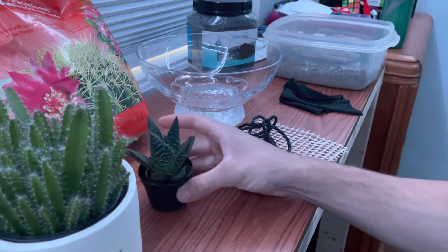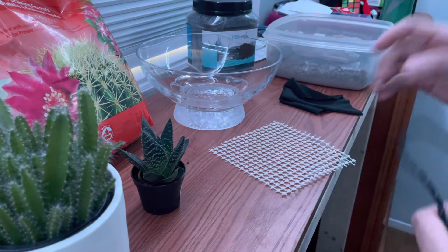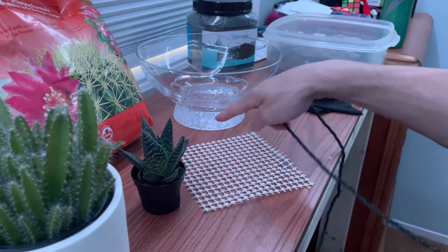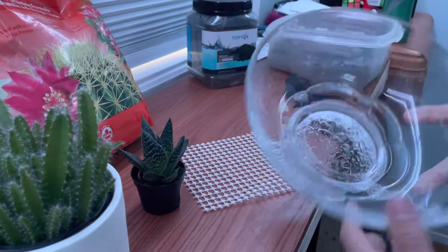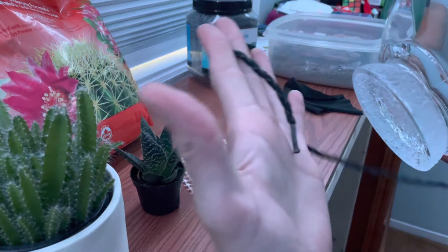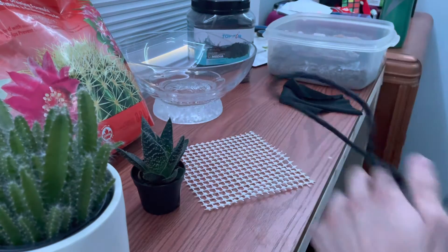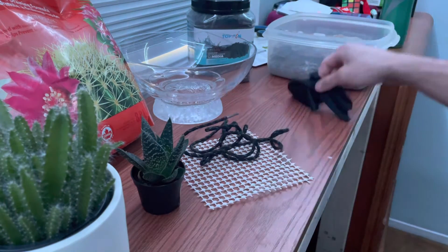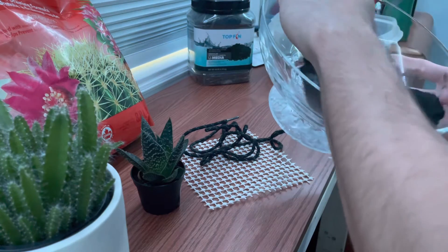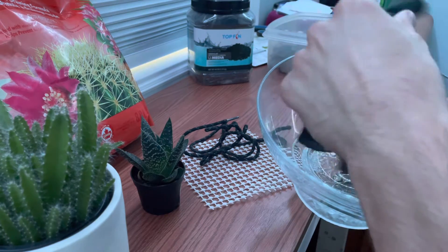I'm also going to be using this mesh — the anti-slip mesh — and to wrap it around the bottom of this glass base I'm going to be using this string or shoelace. I'm also going to be using this cloth to put at the bottom, just like in the terrarium video. If you haven't watched that, go check that out first, or after this video.